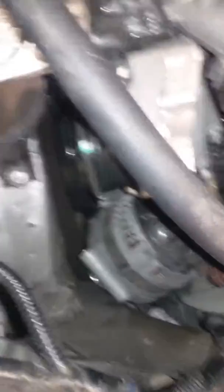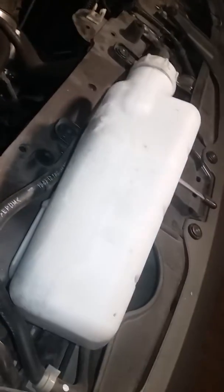The alternator is right there. First thing you want to do is remove your reservoir bottle and then your brackets. Pop that out of the way. The tensioner's right there — belt off.